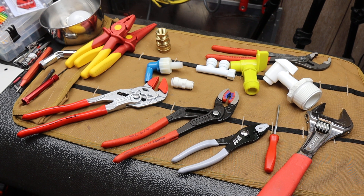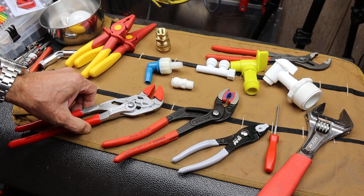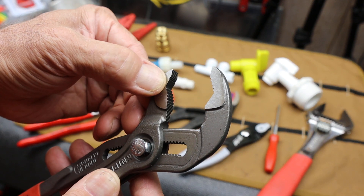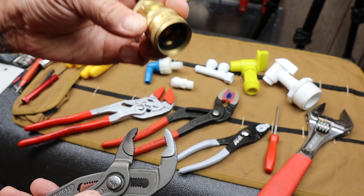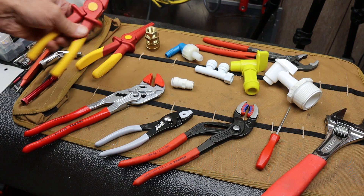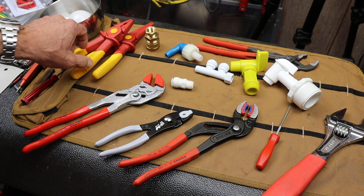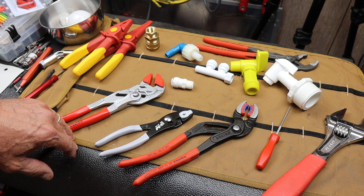Howdy folks, Doc here with Last Best Tool. I've got three soft jaw plier solutions here that I'm going to show you. Oftentimes when you grab things, especially with Knipex Cobras, they're notorious for having teeth that dig in — they'll scrape metal and scuff fixtures and wreak havoc on softer materials, especially plastics, brass, and aluminum. But these are some solutions for grabbing things with more of a softer touch, but still the performance of a plier.